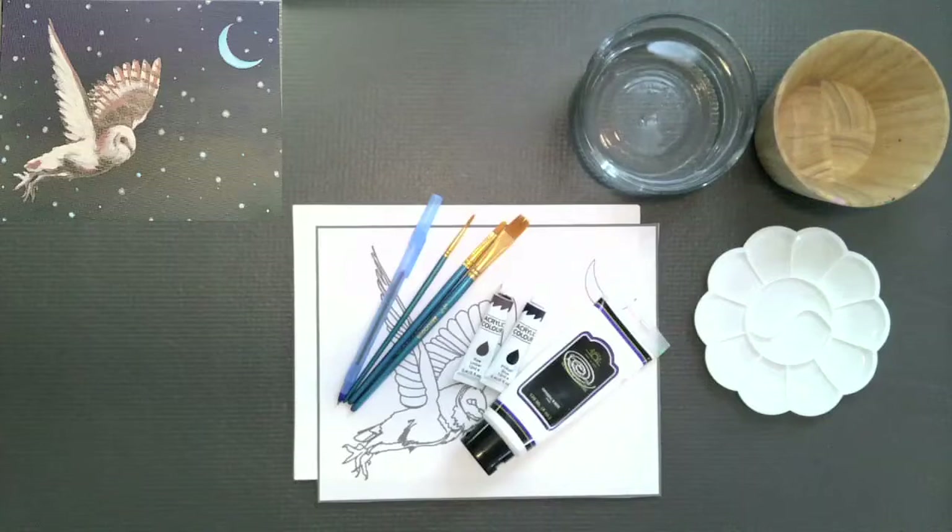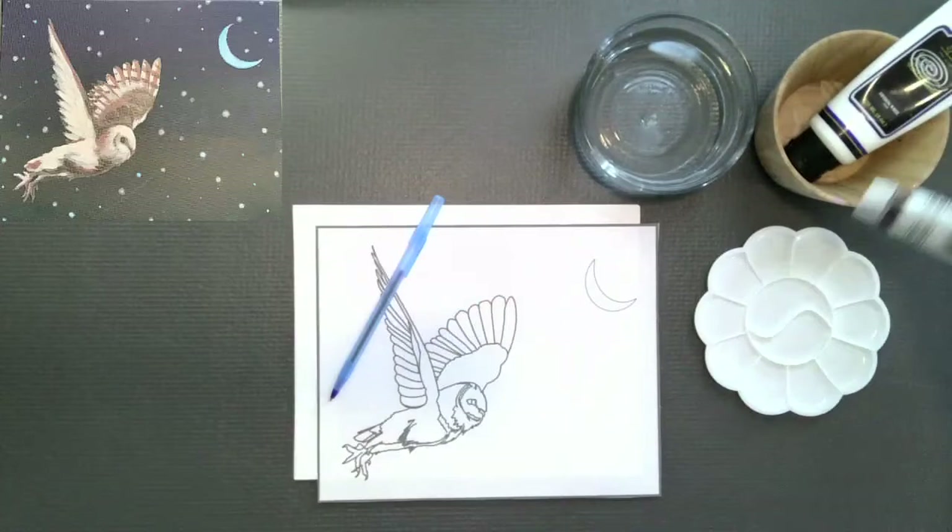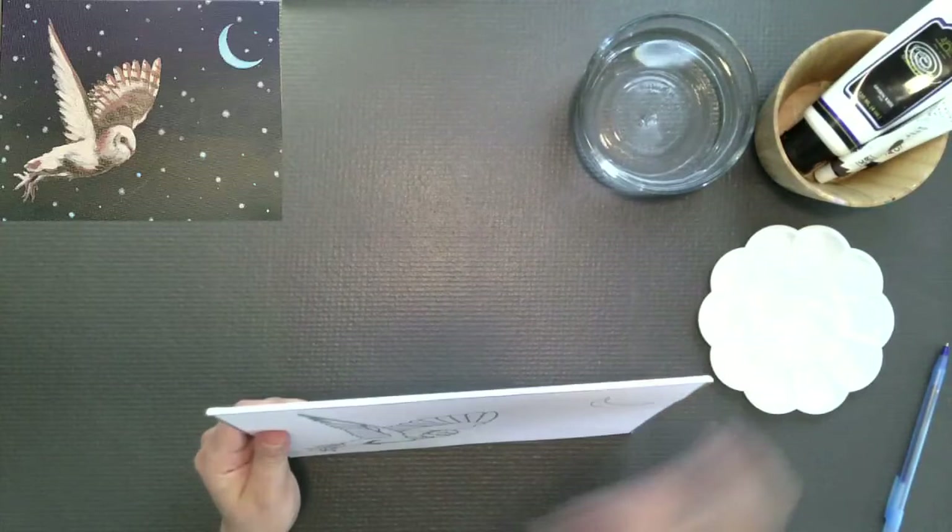Today we're doing the Owl. You're going to want to have out all your brushes, pen for transferring, your raw umber paint, your fallow blue, your white paint, your painter's palette, and some water.